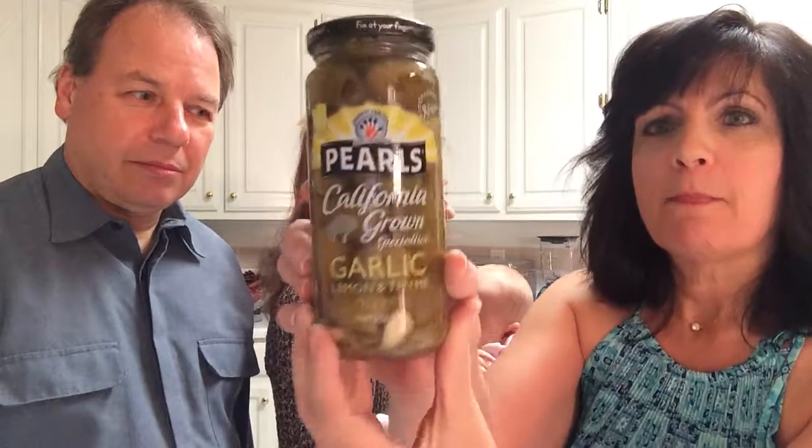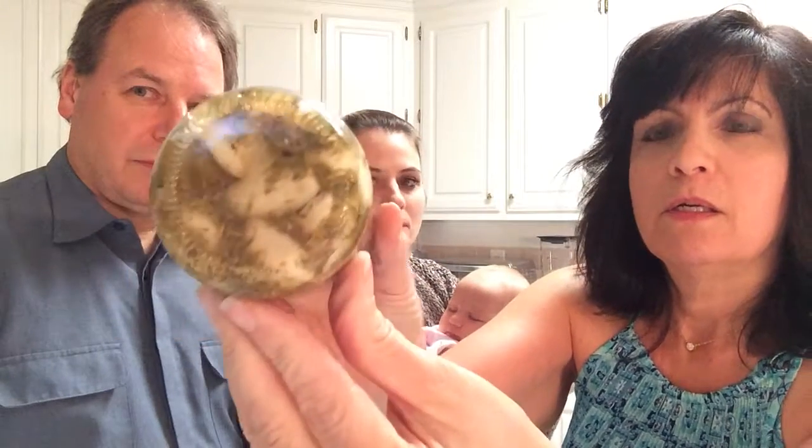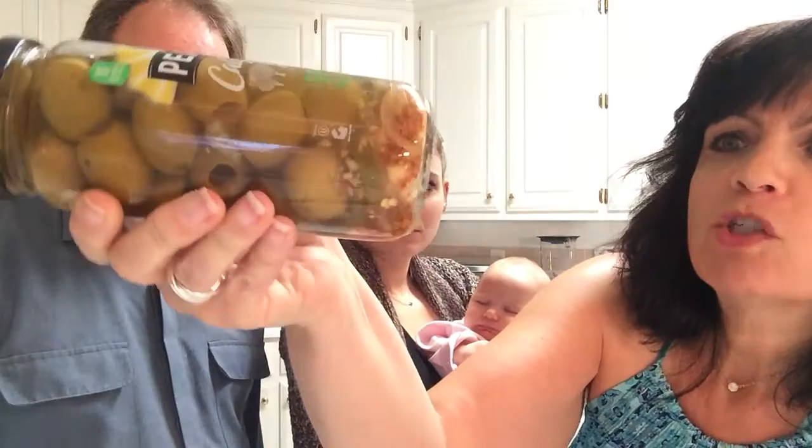They come in three flavors. There's the garlic, lemon, thyme — you can see the garlic in there and there are lemon slices in there. There's also Herb Sweet Pepper Olives. And the last one is California Grown Specialties Spicy Escabeche Olives, which have some vegetables in the bottom, and these are supposed to be very, very spicy.